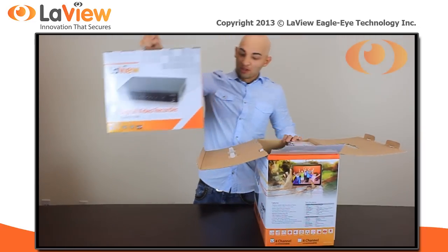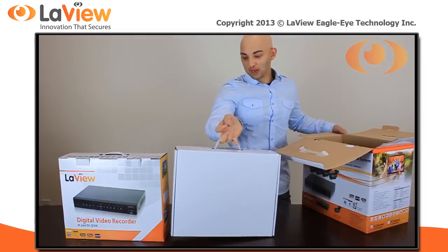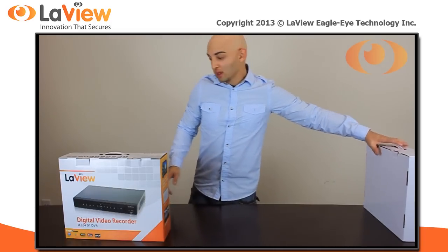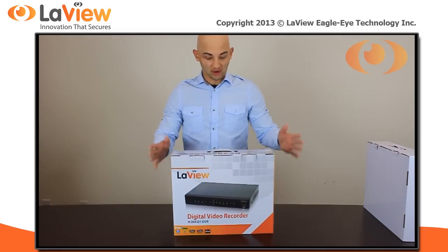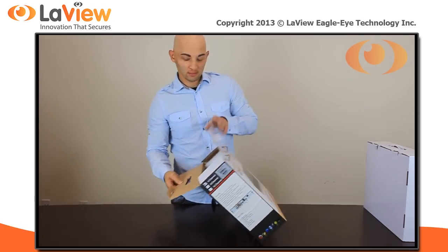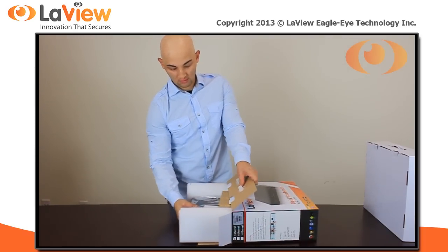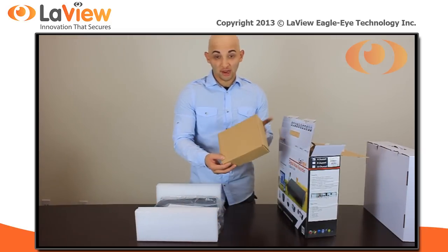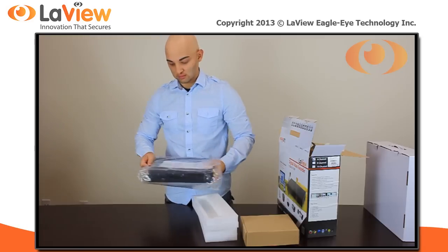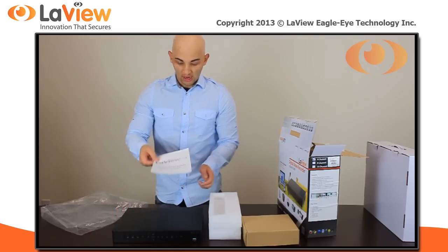You have your DVR box and the camera box, individually packed. Let's see what comes inside the DVR. You have an accessory box, DVR, and manual.